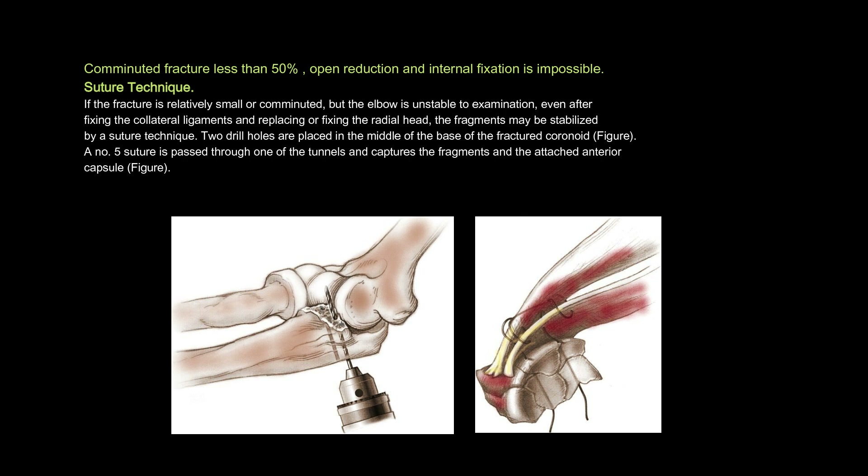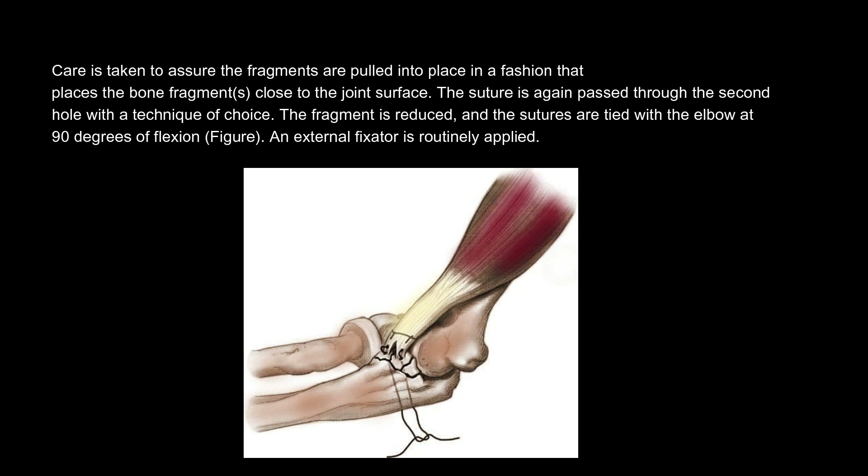Suture technique. If the fracture is relatively small or comminuted, but the elbow is unstable to examination even after fixing the collateral ligaments and replacing or fixing the radial head, the fragments may be stabilized by a suture technique. Two drill holes are placed in the middle of the base of the fractured coronoid. A No. 5 suture is passed through one of the tunnels and captures the fragments and the attached anterior capsule. Care is taken to assure the fragments are pulled into place in a fashion that places the bone fragments close to the joint surface. The suture is again passed through the second hole with a technique of choice. The fragment is reduced and the sutures are tied with the elbow at 90 degrees of flexion. An external fixator is routinely applied.